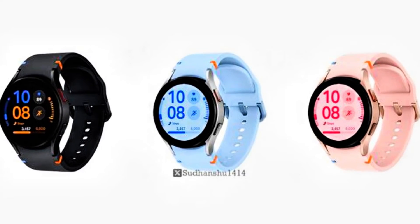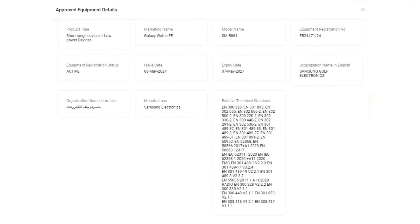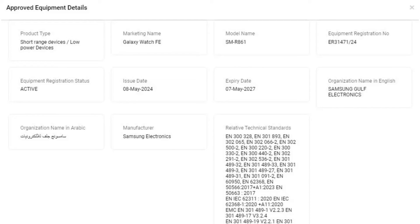It features two buttons on the right side, similar to previous Galaxy Watch models. The upcoming smartwatch has been seen on various certification platforms, confirming its existence with model number SM-R861.